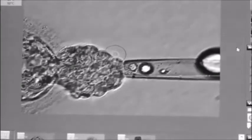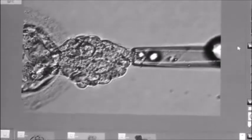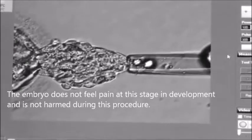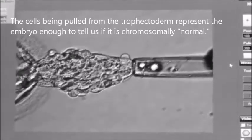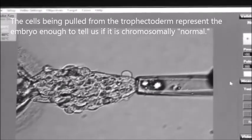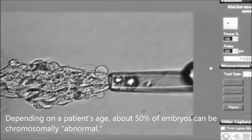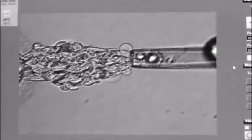We're seeing exactly what's visible underneath the microscope. We can see the blastomeres — part of the embryo — actually going up into the pipette. These cells will represent the rest of the embryo, which is why we can determine whether the embryo is chromosomally normal or abnormal. On average, depending on patient age, about 50% of embryos can be abnormal, and this allows us to increase pregnancy rates by only transferring the normal embryos.